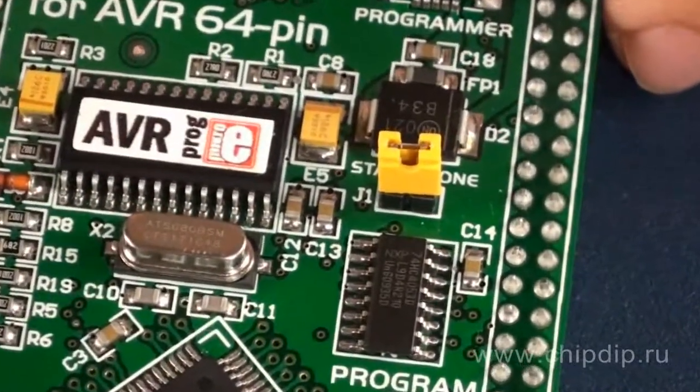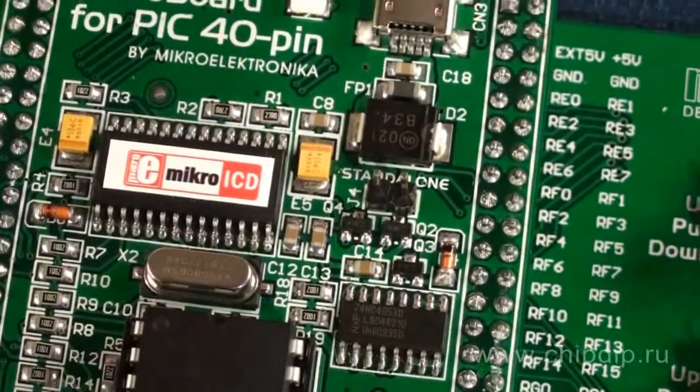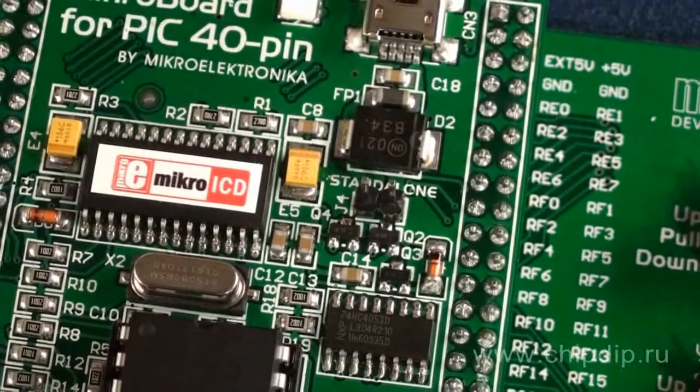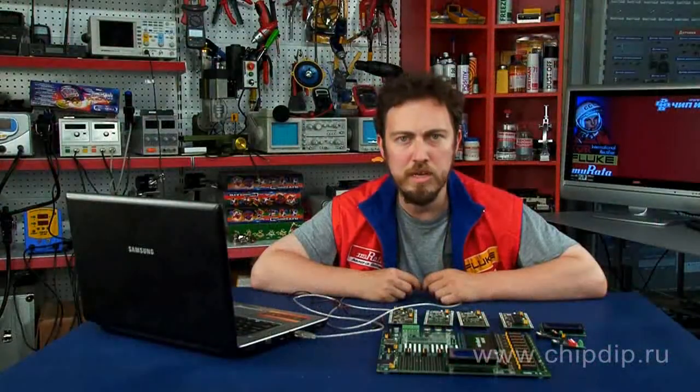For operation in the regular mode within the bench, the jumper needs to be removed. For independent operation, on the other hand, the jumper needs to be in place. As you see, the MEUNI DS6 laboratory bench is a very successful development by Microelectronica, which combines universality with flexibility of technical solutions.